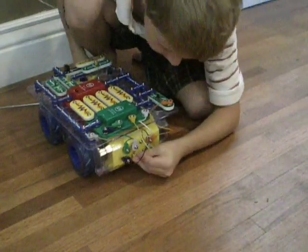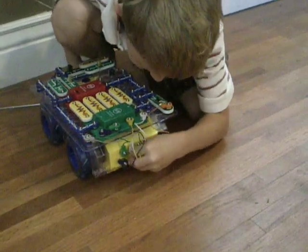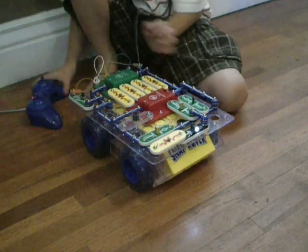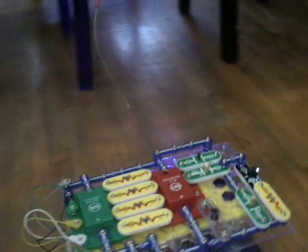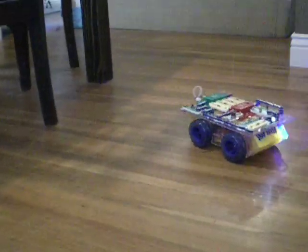And so now I'm going to turn it around in a minute. And that's the right side. And watch this. I'm going to turn it around.